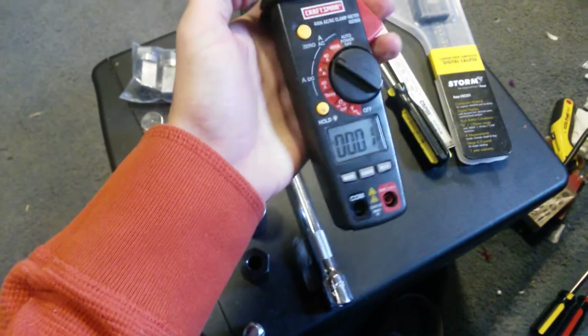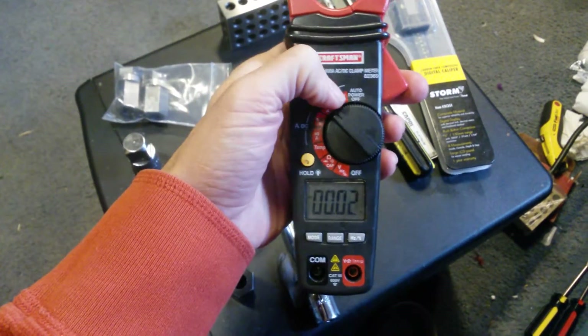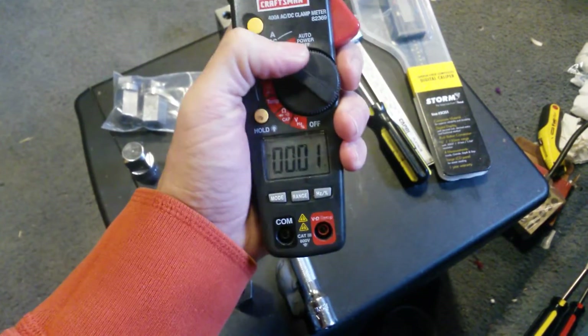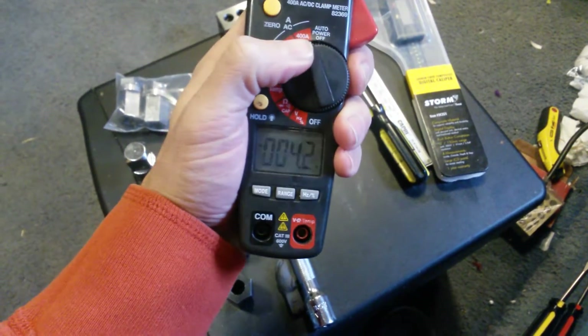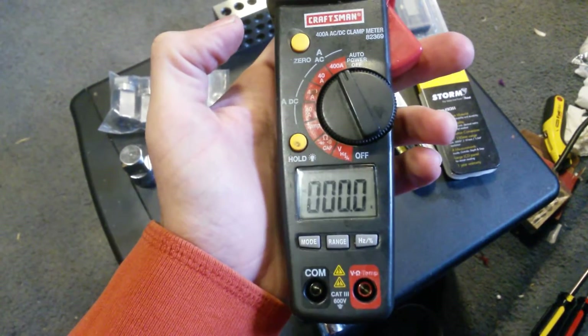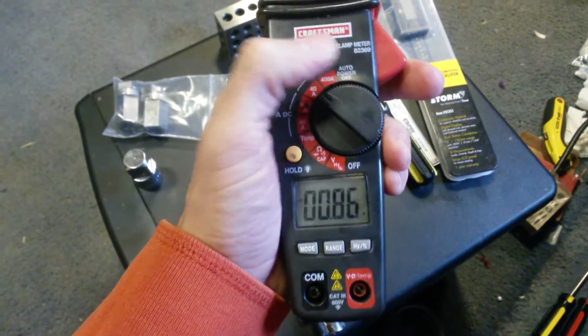I've had a problem with this thing ever since I got it, in that the clamp-on amp meter wouldn't really work. It would read over-limit for everything except the 400 amp range, which is kind of strange. Every once in a while, it would just pop on and start working, all of a sudden out of nowhere.